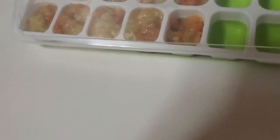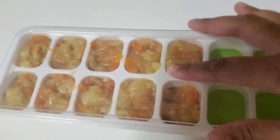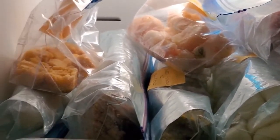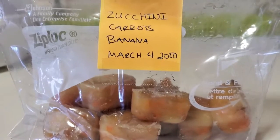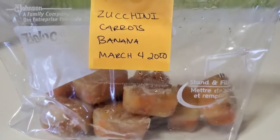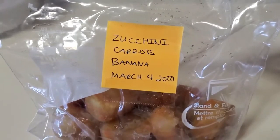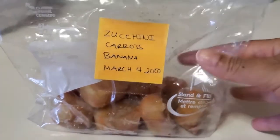Once I scoop the food into the trays, I cover them up and pop them in the freezer until the next day. The next day I pop them out, put them in a freezer bag, label it with what it is and the date, then pop it back in the freezer.